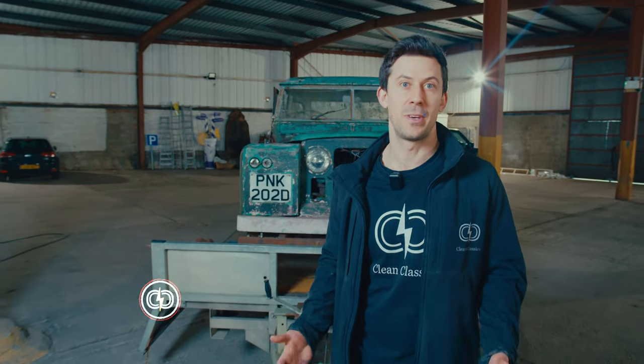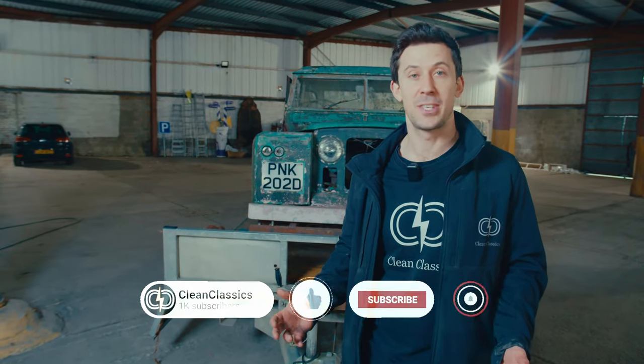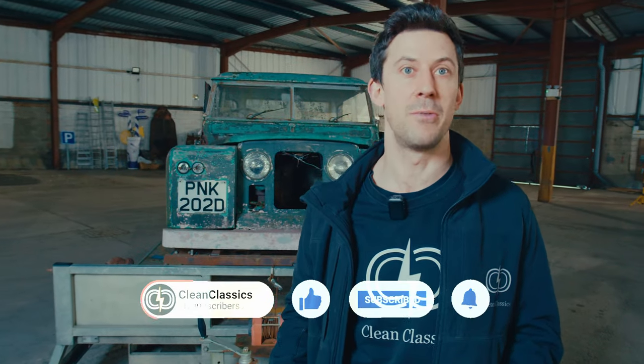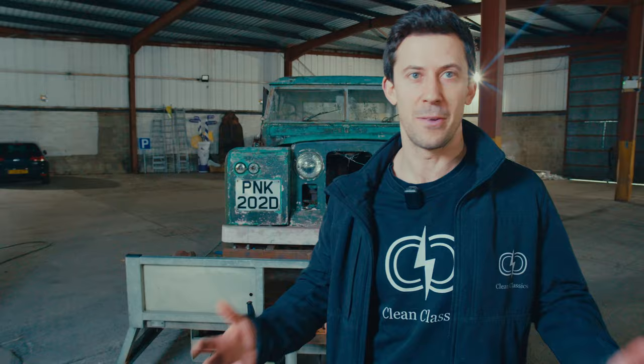Thanks for watching — really hope you've enjoyed this video. Please do like and subscribe if you've been enjoying the content. Head to our channel and check out some more videos — liking and subscribing really helps us grow the platform. We're really enjoying getting these videos out, so if you're enjoying them, please let us know.